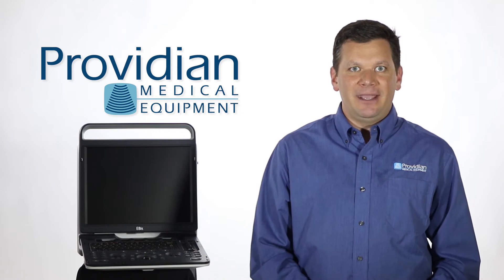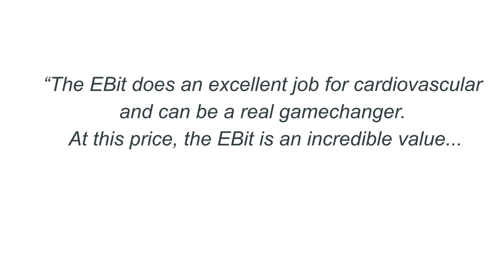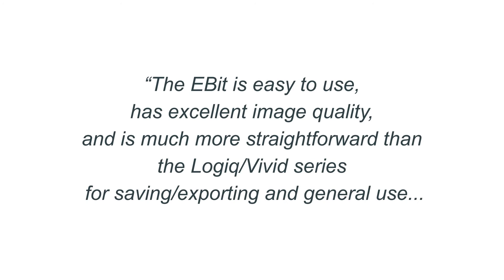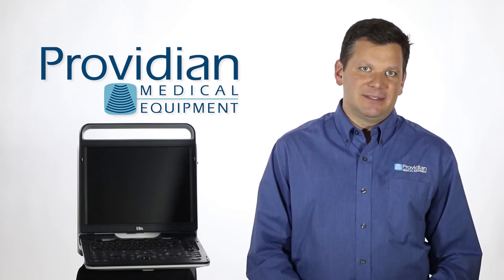Last week I tested the final beta, and afterward I wrote an email to our sales staff — quite different from what I sent the chairman. I said the EBIT does an excellent job for cardiovascular and can be a real game changer. At this price, the EBIT is an incredible value. It is easy to use, has excellent image quality, and is much more straightforward than the Logiq or Vivid series for saving, exporting, and general use. The cardiac image quality is better than others in its price range, comparable in vascular. Overall, the value of the EBIT cannot be ignored — and that's why we like the Chison EBIT 60 so much.